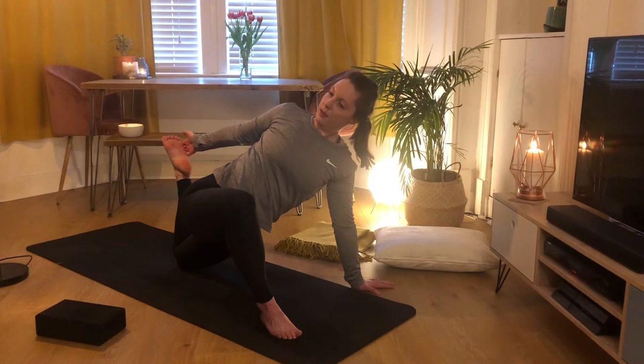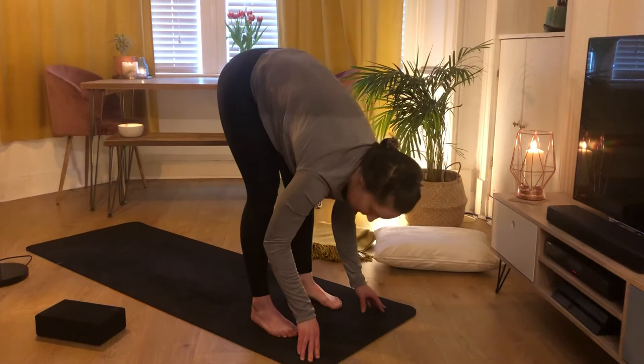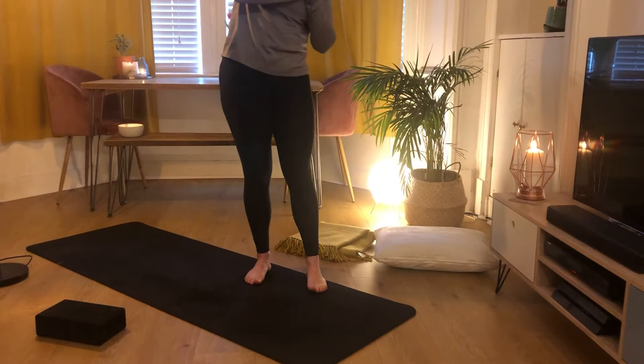If you have the bind, on exhale slowly release, bringing both hands down to frame your front foot. Pick up your back foot and step forward into a forward fold. Inhale up to halfway lift, really push through your feet. Exhale to forward fold. Inhale, reach arms all the way up to the sky, then exhale, bring your hands through heart centre. Stepping back so you can fully see, then bring your hands down to Tadasana.